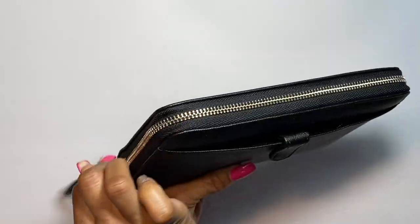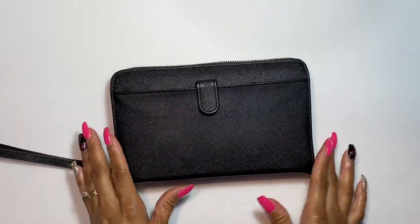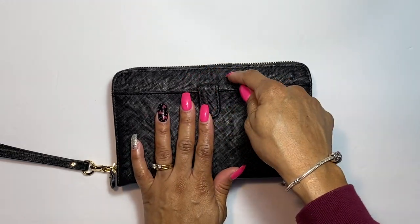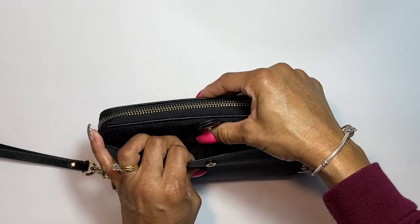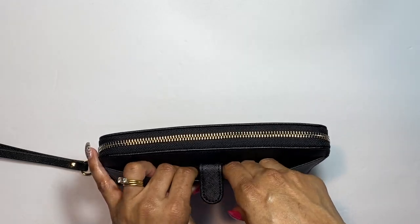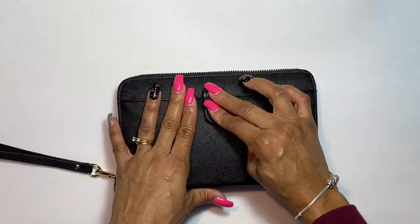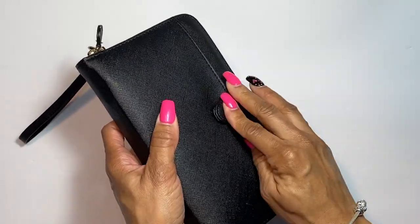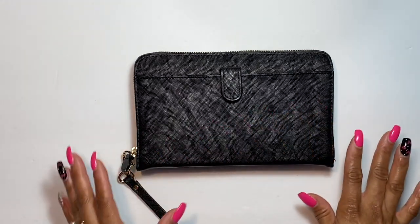Now for this wallet, you have a new front pocket. The old design had the Conscious Wallet logo on the outside and no front pocket. This new pocket lets you store notes, receipts, teller cash slips, or anything you need to access quickly and easily. The snap snaps really nicely and easily.